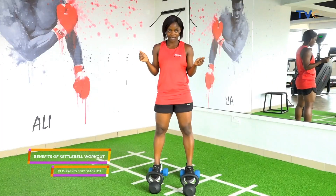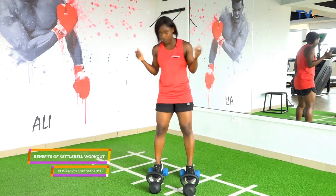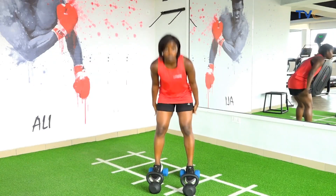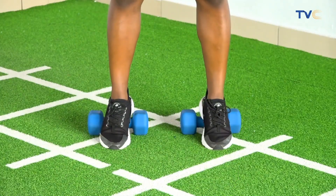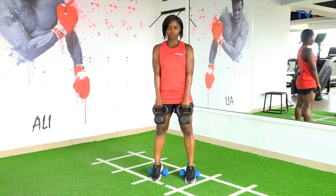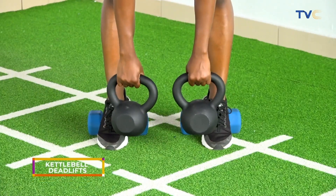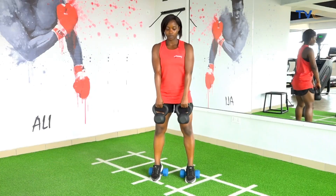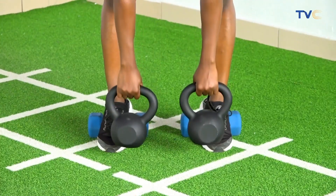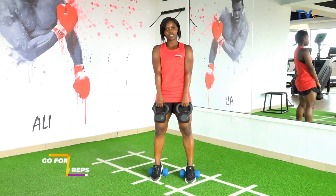First we're going to start with kettlebell deadlifts and we're going to be adding some dumbbells on our heels to give extra support to target more on our hamstrings. So when you're ready, pick your kettlebells in front of you. Drop going down from your glutes, bring back and squeeze. So let's try 10.